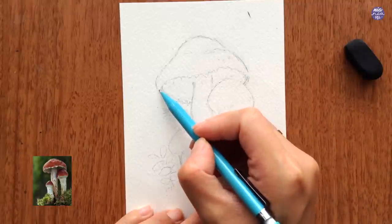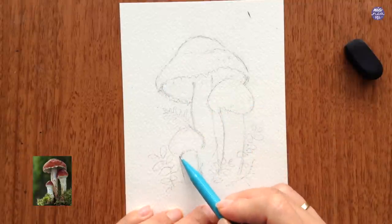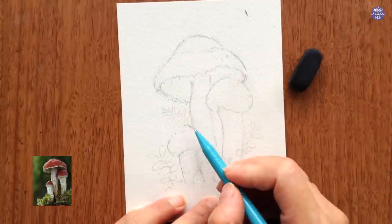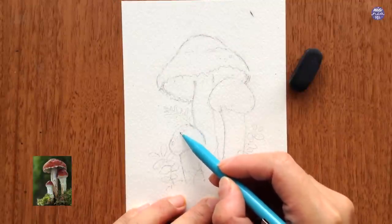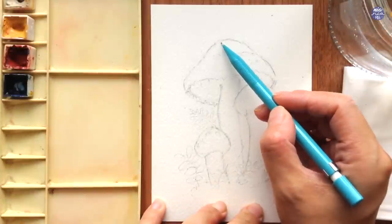Here after cleaning out the outline I also added the texture underneath the large cap of the mushroom, and before I start painting I want to map out a little bit of areas for the highlights. So I'm pretty much done with the outline here.